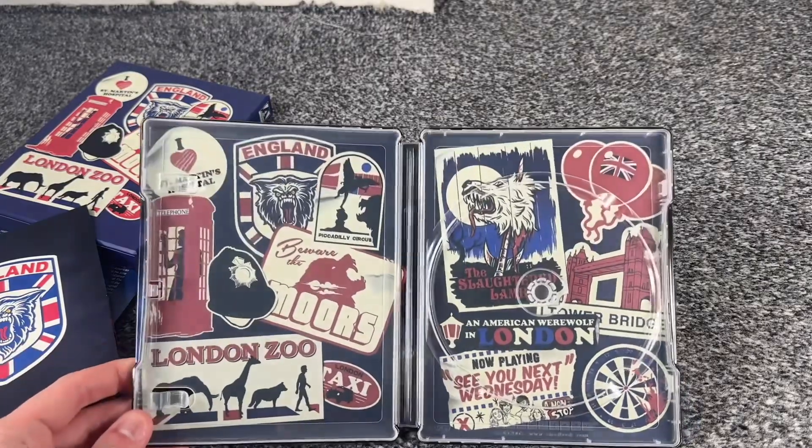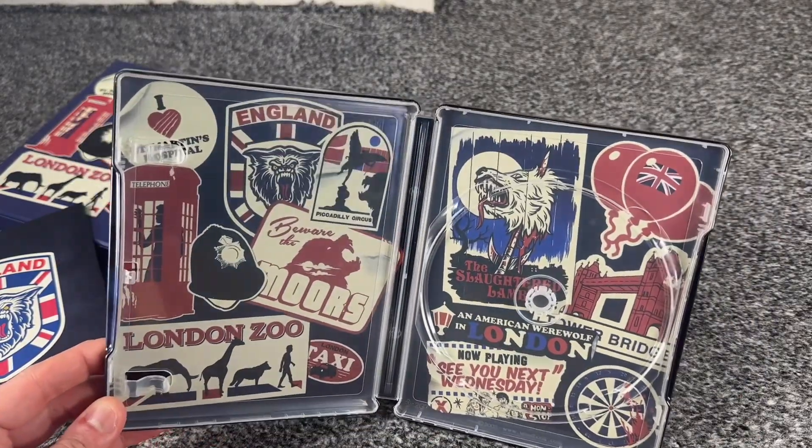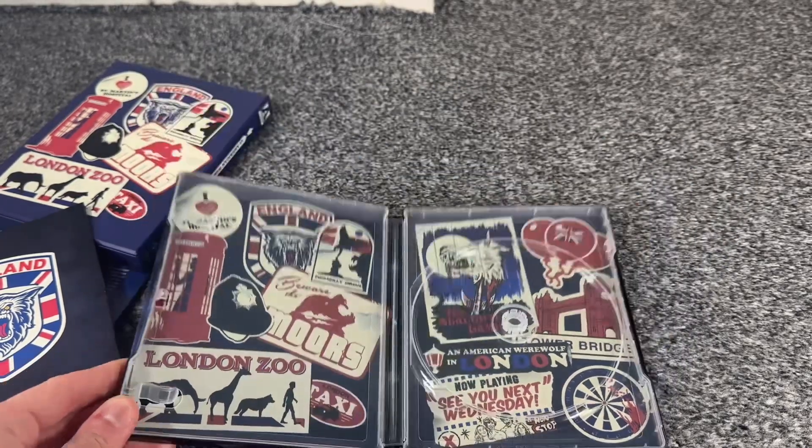And that is the inside right there, which is basically the front and back cover of the box itself.